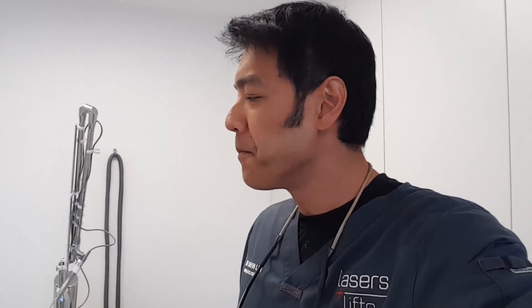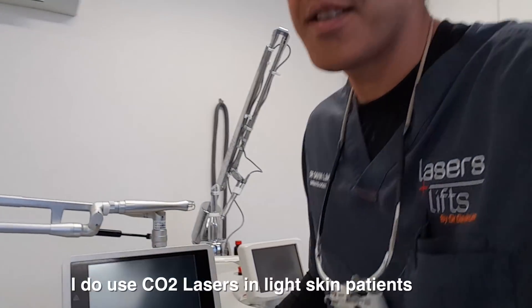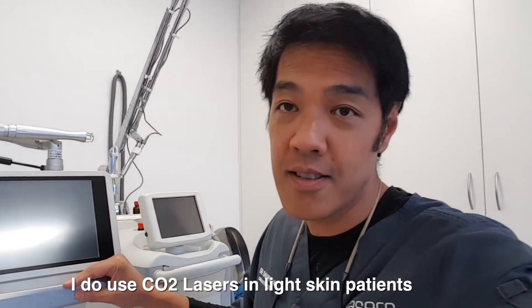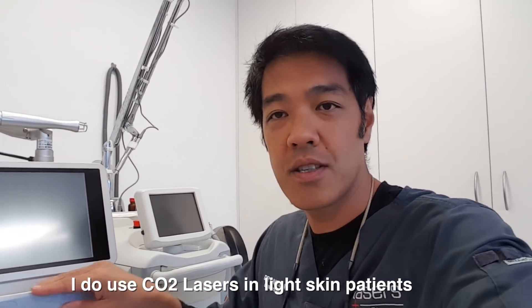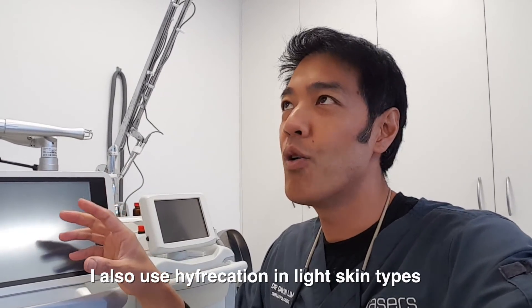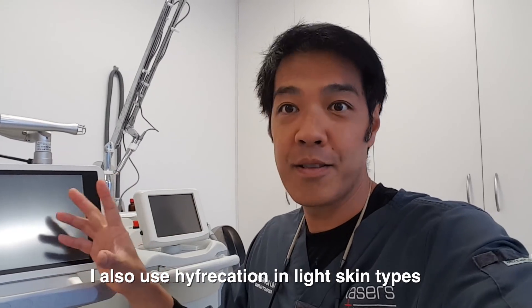I'm going to teach you four methods about how to remove them, but I'll show you two. This is one of my two favorite methods. For a fairer skin type, I do use a CO2 laser with a one-millimeter spot size to ablate or desiccate and remove these age spots.